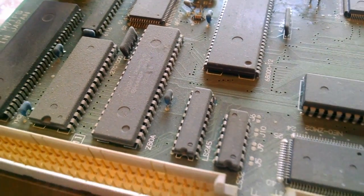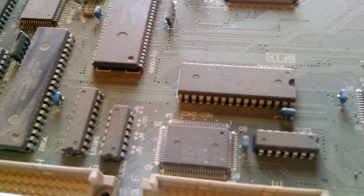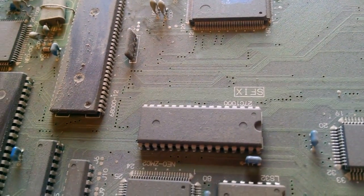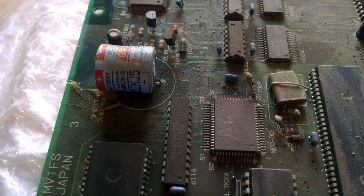Other quick things to note: here's the Yamaha synthesizer chip over here on the end — the silkscreen is completely illegible through the dust. And there's a Sharp second-source Z80, actually looks like it might be a first-source. It looks like there's just probably hot glue on the battery.